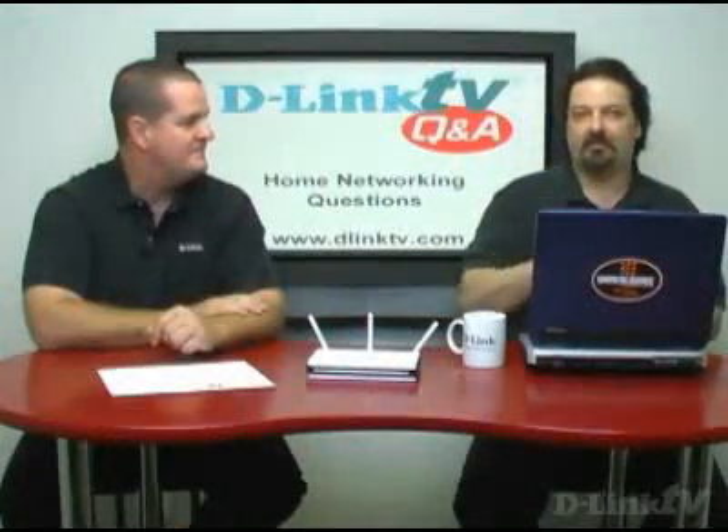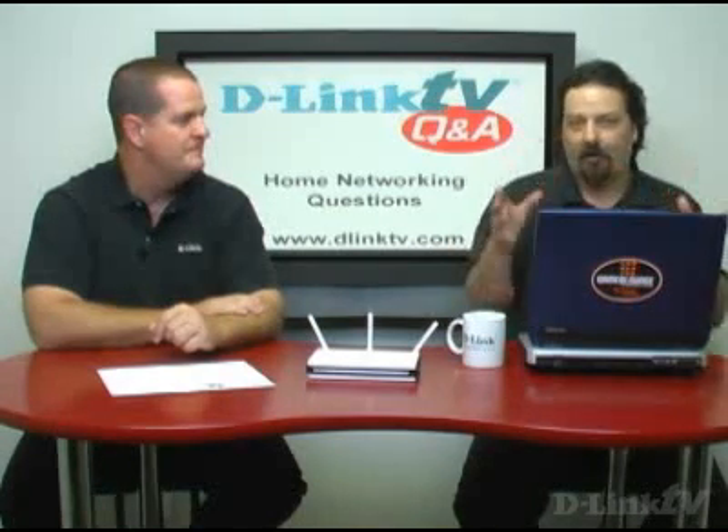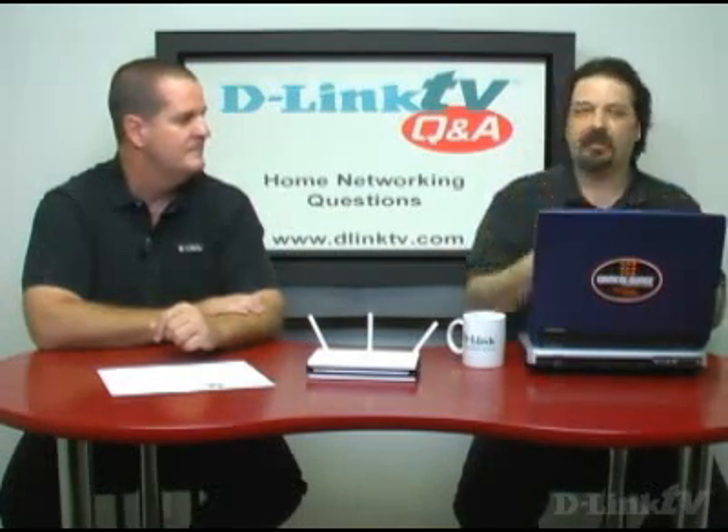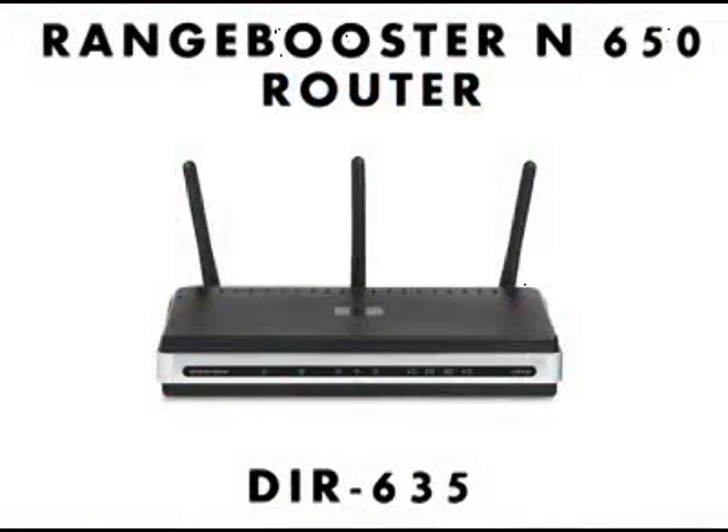If you have a network that's all the same vendor and same family — because sometimes a given vendor will have some parts that do one mode and some that do another — for example, D-Link made the Xtreme G family of products at 108 megabits per second, so if you ran all Xtreme G products you could get 108 megabits per second. But the DIR-635 is an 802.11 draft-N product, so it's fully standard compliant with the approved standard for 802.11g and B, but not for the proprietary standards. It'll do 54 meg G just fine.